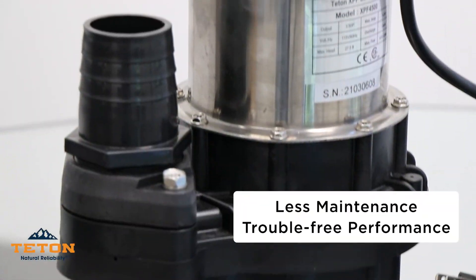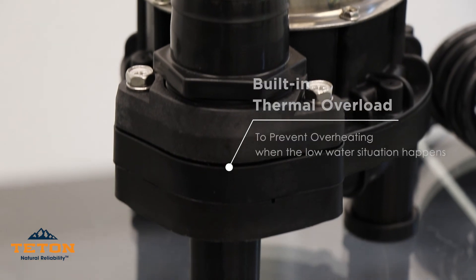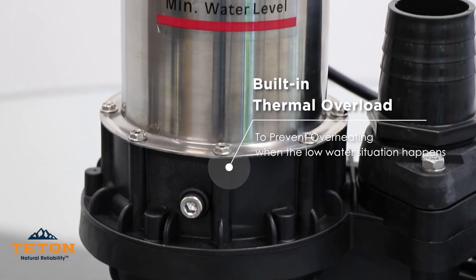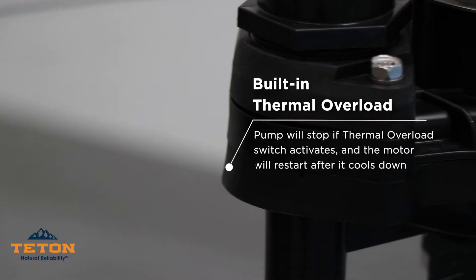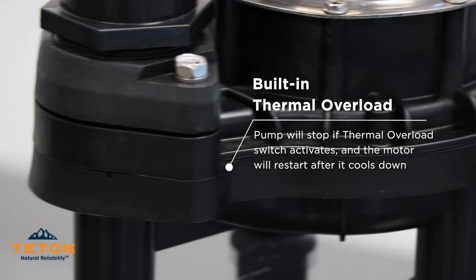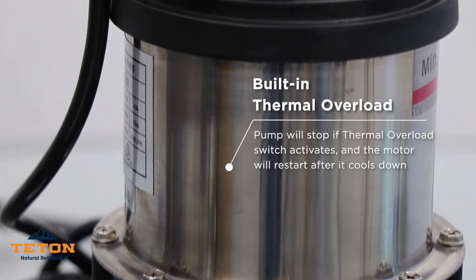This allows for less maintenance and trouble-free performance. We equip the pump with a built-in thermal overload switch to prevent overheating when a low water situation happens. The pump will immediately stop if the thermal overload switch is activated, and the motor will restart automatically after it cools down.